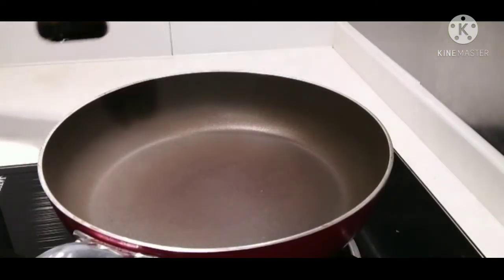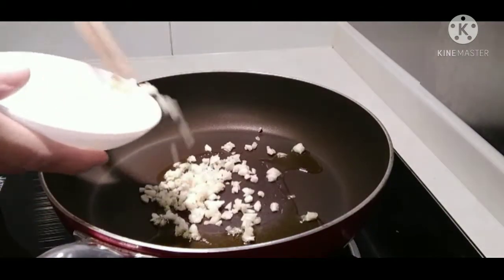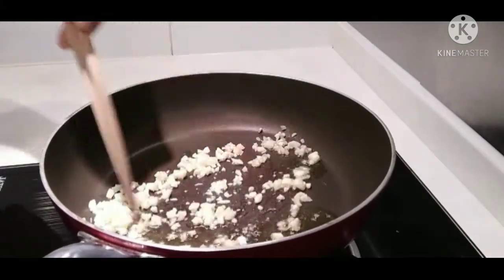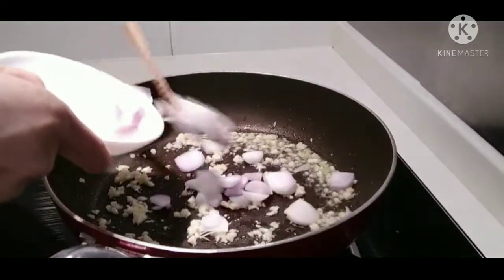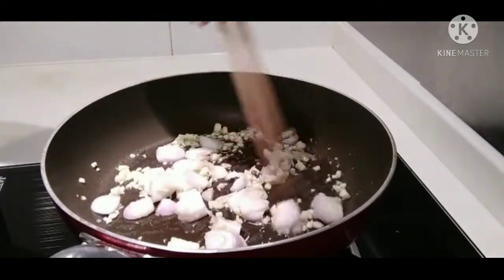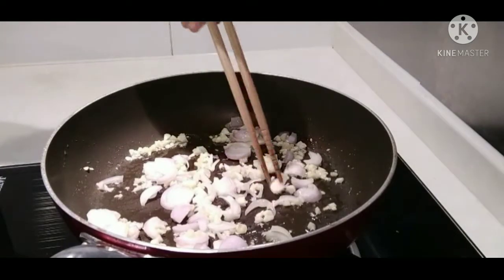Iyan natin ng olive oil sa frying pan. Lagay po natin ang garlic. Lagay po natin ang sibuyas. Lagay po natin ang garlic at sibuyas. Lagay — lagay mo yung bango ng garlic at sibuyas.